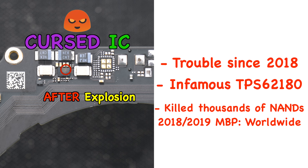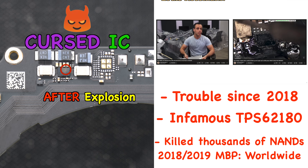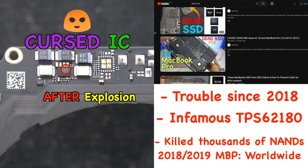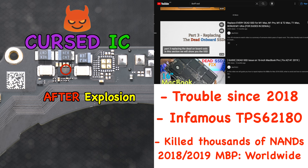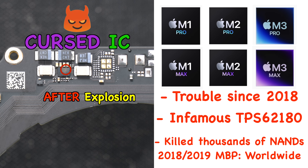The TPS62180 is the IC that killed thousands of NAND chips in the 2018 and 2019 MacBook Pro by sending the 12V PP bus to kill all the NANDs on the low side. It was so common that we were able to create a complete guide video on how to replace the dead NAND SSDs. And now they're trying to use this cursed IC on newer Apple Silicon models.